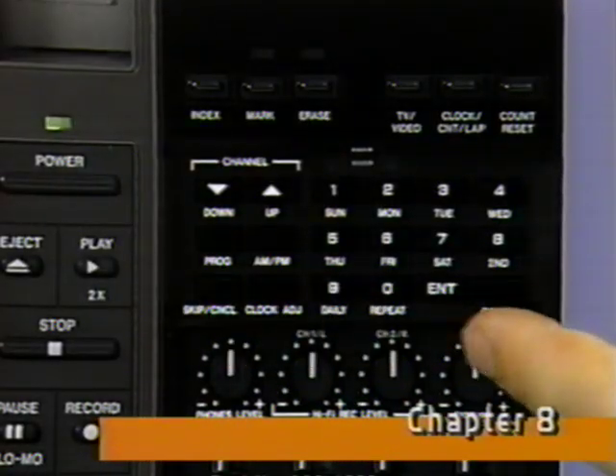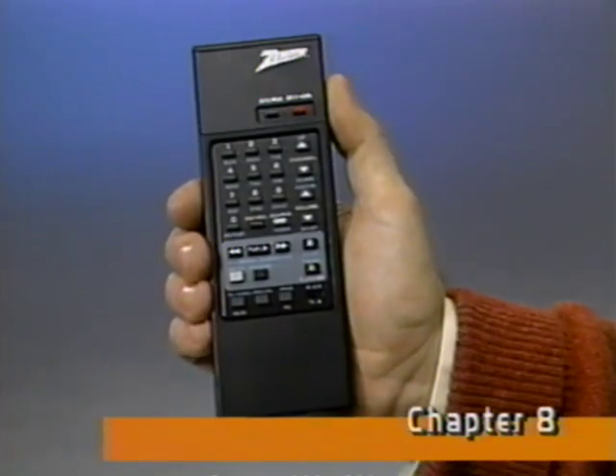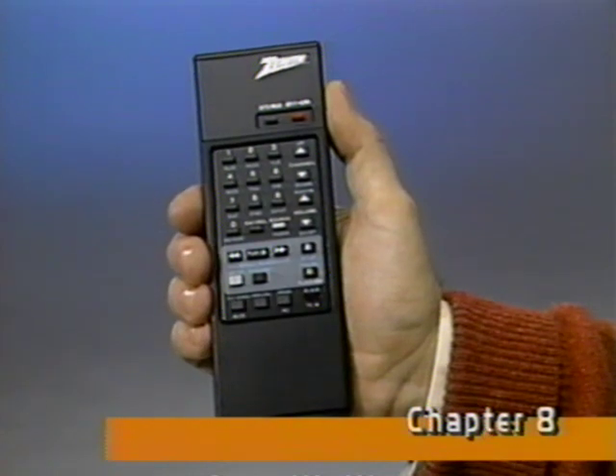It's just like setting a digital watch. Whatever's flashing indicates the information you need to enter. Now let's program the first event of the automatic timer. You can use the controls on the VCR, or you can use the remote from the comfort of your chair to display timer programming steps on your TV screen. However, if you use the remote, you must also use your VCR's tuner, so be sure this video light is on.